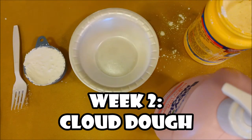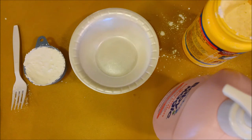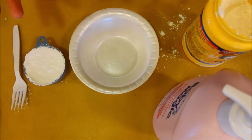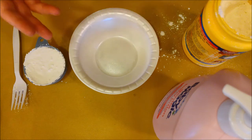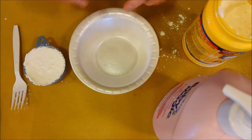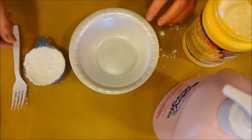We only need two ingredients: baby lotion and cornstarch. If you picked up a kit, I already packaged that up for you. I do recommend not using 100% of what was given to you, because dry air can make it more dry, and if there's more moisture in the air you might need less cornstarch. It's just like baking — you have to feel things out, so don't just dump everything in.